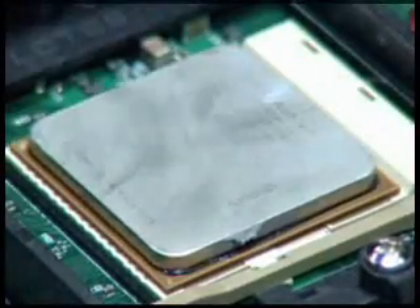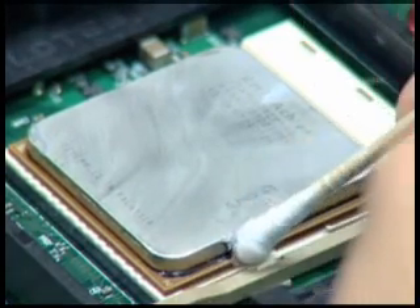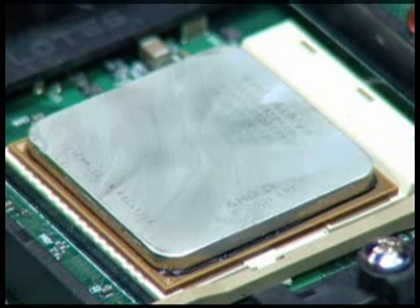Look for any remaining grease contamination on the processor edge. Remove this contamination with a cotton bud or the folded edge of a cleaning wipe. After grease contamination removal is completed, proceed with processor removal.